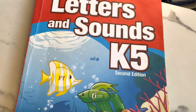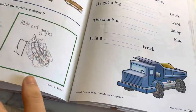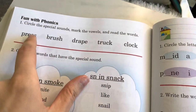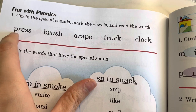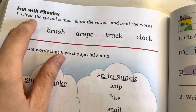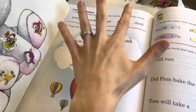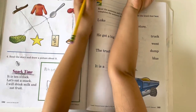Now we're doing Letters and Sounds — the worksheets that go along with the program. She was doing just one page a day, but I realized we were getting a little bit behind, so now she does two pages a day, which isn't really that bad. She'll do this today — one page where she circles the special sounds, like P-R for 'press,' and then marks the vowels as long or short. A short vowel gets a little smiley face; a long vowel gets a line over it. Then she circles the words that have the special sounds. Sometimes she can do these independently; most of the time we do them together.